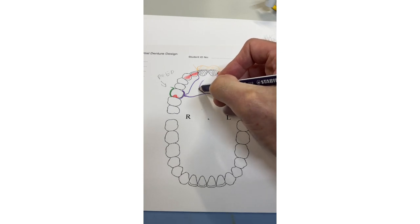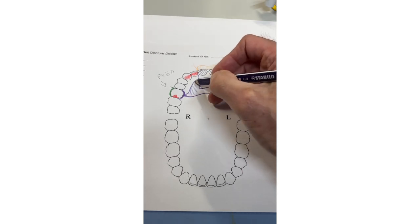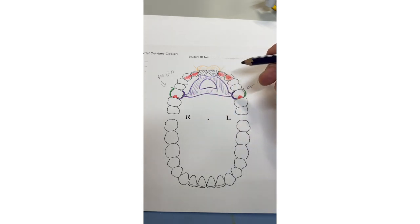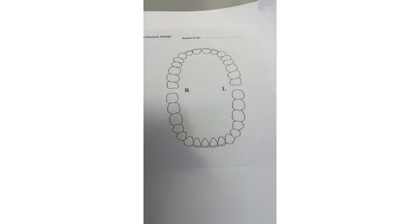The denture base comes along here with the palatal connector. If the palate is big enough you could make a ring connector; if it's small you may just leave it all in chrome. There's the denture base — acrylic anteriorly supporting the teeth. Kennedy Class IV: don't clasp anteriorly because it's plain ugly. You need occlusal clearance for the rest and for the arm coming through, plus you need to prep the undercuts on these two teeth.